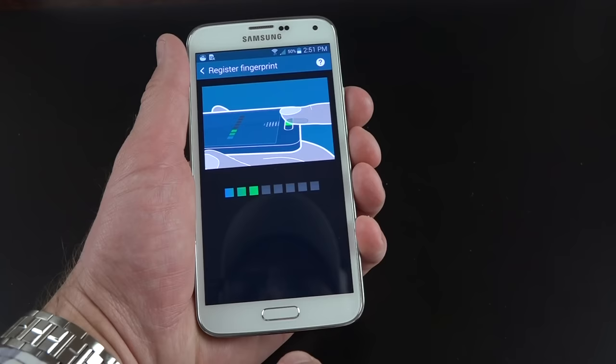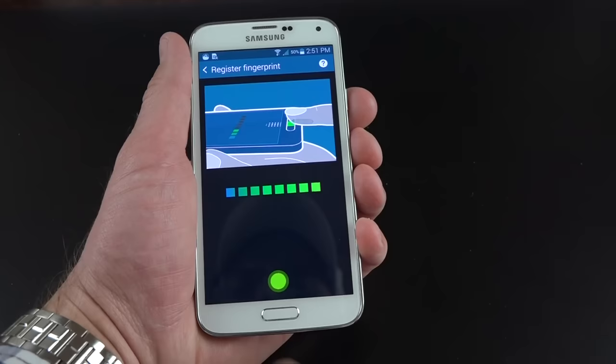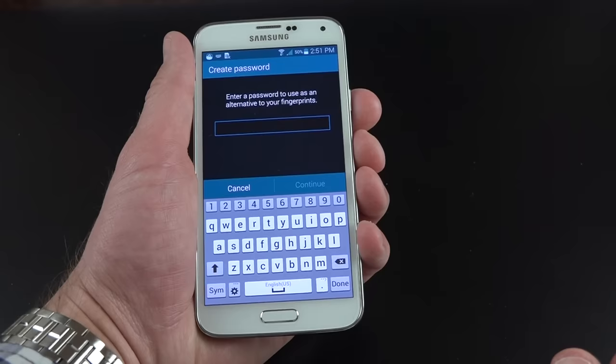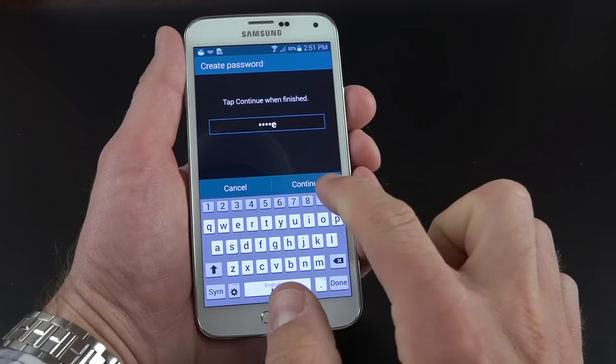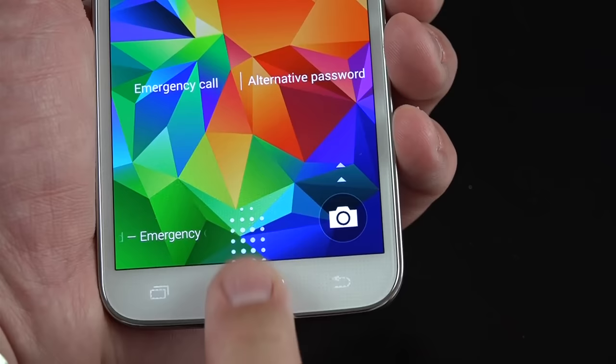This is very similar to the setup process on the iPhone 5S, but the technology is very different. We're using a swipe gesture as opposed to an image sensor — this actually detects the capacitive characteristics of your finger rather than an image of it. I have to set up a backup password. If the fingerprint sensor fails, you would have to enter your password. On the lock screen you get a little indicator telling you to swipe across to unlock.